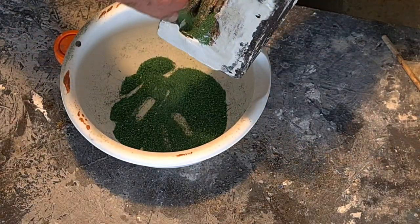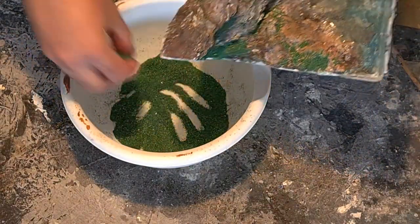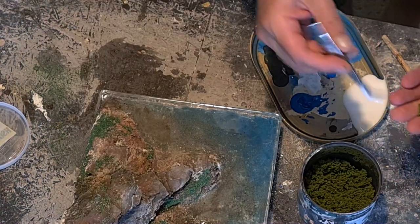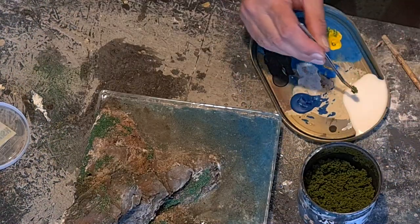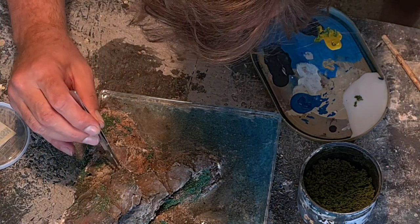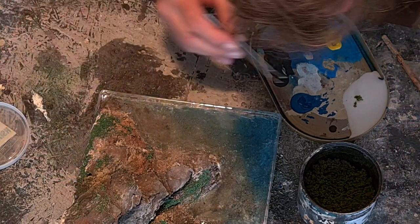With my homemade sawdust flock — instant ready usage because of the coffee grinder — and some, you know, this foamy green bits stuff. I can't remember the name, but it's the good stuff. Railroad modeling.